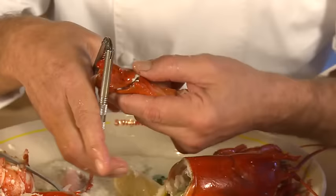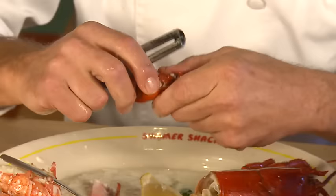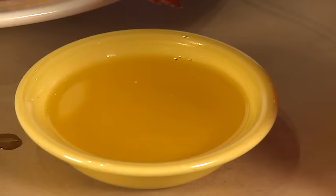The next part you want to tackle is the knuckles, and this is the very tastiest morsel of the lobster, in my opinion. Beautiful flavor — my favorite. Look at that beautiful chunk of lobster, and you just pull it out. This one I'm gonna eat.